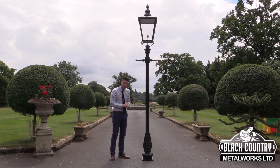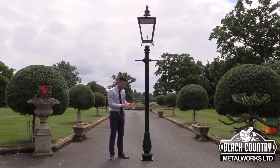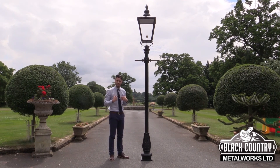We do have a range of lampposts available to see here in Shropshire, so if you'd like to come and see the lamppost to get an idea of sizing then please feel free to visit us. Alternatively, to talk through your requirements, my name is Ben and I'm available on the telephone, so if you were to call the office I'd be more than happy to help. Thank you.